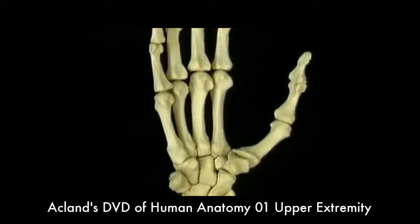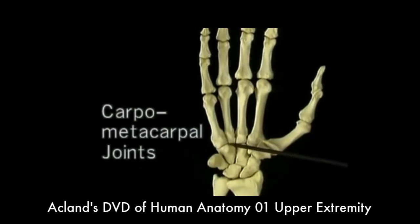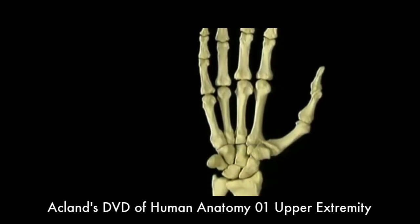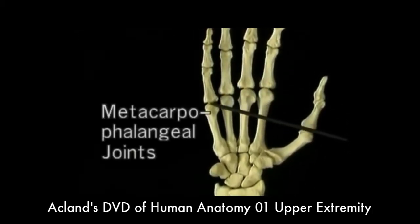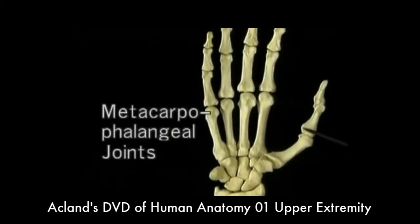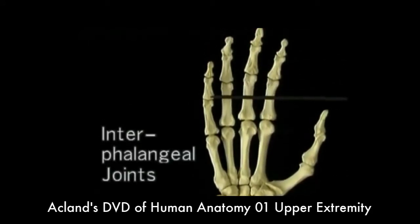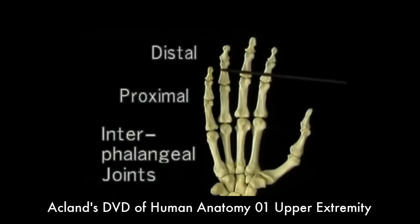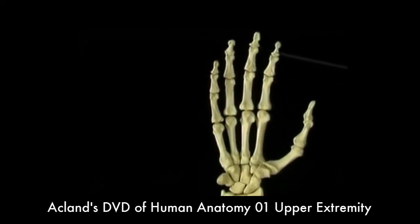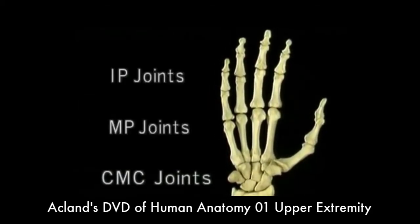The joints of the hand have long names. The joints between the carpus and the metacarpals are the carpometacarpal joints. The joints between the metacarpals and the proximal phalanges are the metacarpophalangeal joints. The joints between the phalanges are the interphalangeal joints, proximal and distal. We'll often refer to these as CMC joints, MP joints, and IP joints for short.